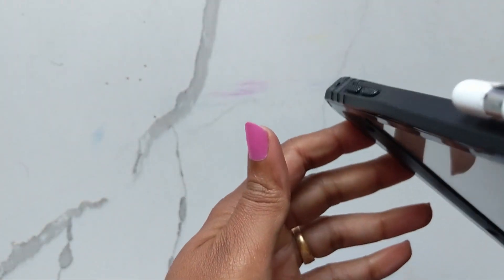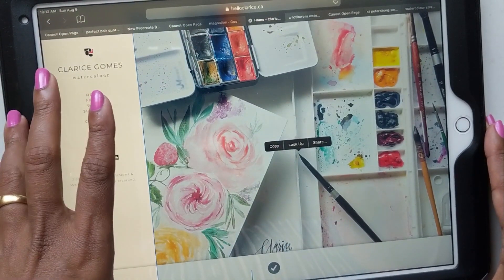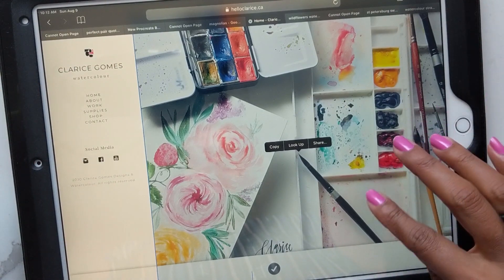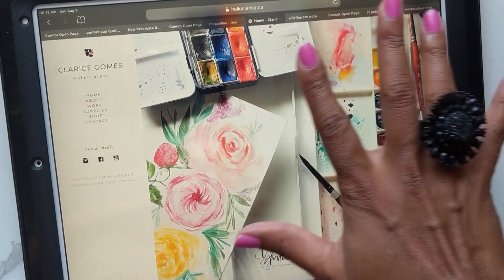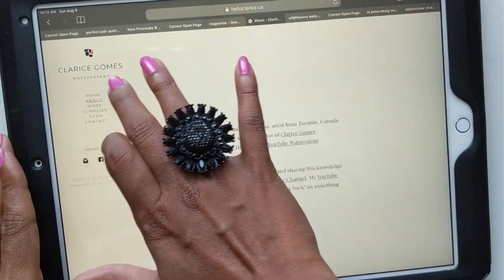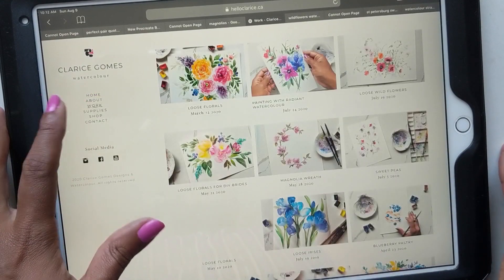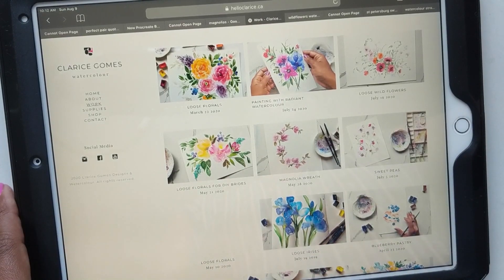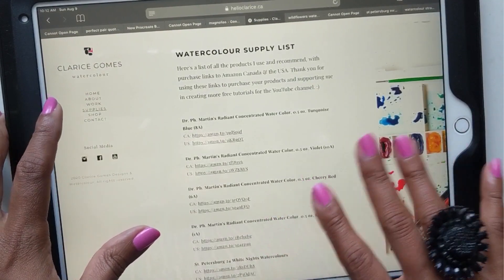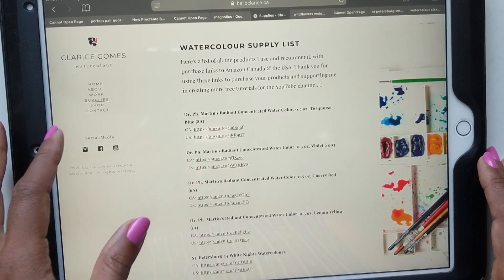Before I begin I want to quickly touch on my new website, hello clarice.ca, which is focused on my watercolor. As most of you know I'm also a designer, so the previous website was dominantly design with a little watercolor, but I've finally decided to branch out. I built this with the help of portfoliobox.net — if you're an artist looking to showcase your portfolio I highly recommend them. I literally set it up in about two to three days.